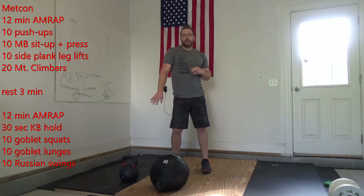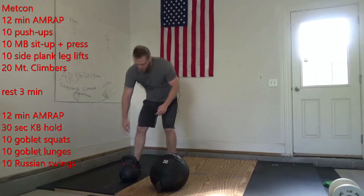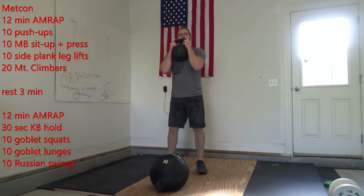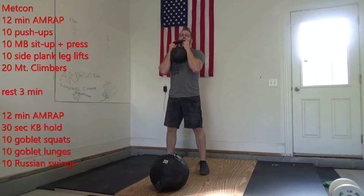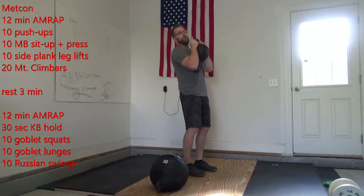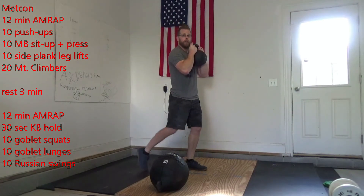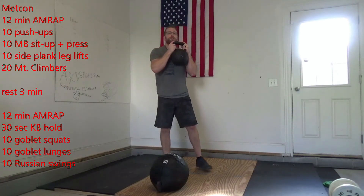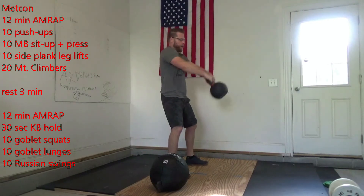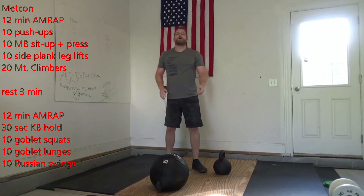This one, you're moving into that kettlebell or a dumbbell if you have one. Start with a 30-second hold. You've got a heavy kettlebell today — you're going to have to do a 30-second hold here. Then we're going to do 10 goblet squats, going down below parallel and stand it up. Then 20 alternating goblet lunges, switching to the other leg. Then I'm going to do 10 Russian swings, driving it up to eye level. After that, go back to that hold. 12-minute AMRAP.